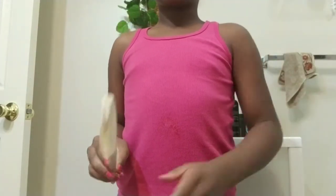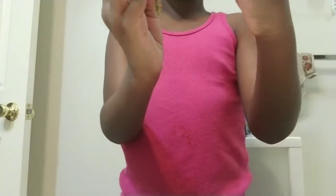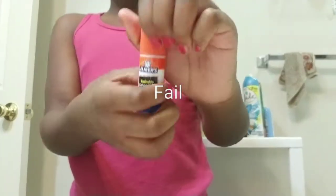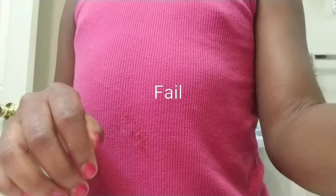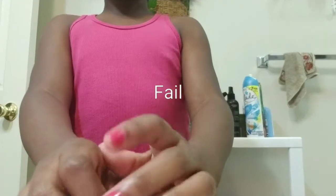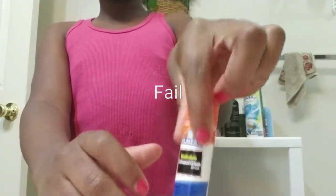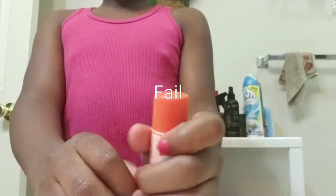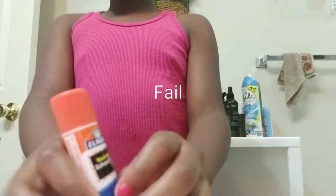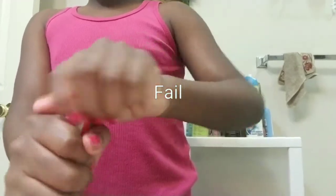Hello guys, today I'm going to be trying to make some slime with Elmer's school blue glue. I only have one because it's going to be a little bad, but I got different requests from my sister to do it with the Elmer's school blue. So you're probably going to need something that you can microwave it in, to microwave it.